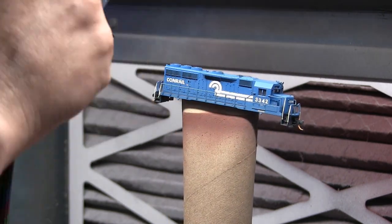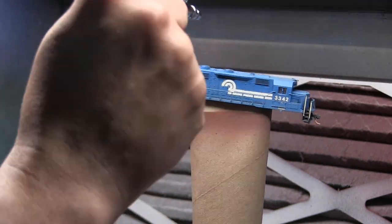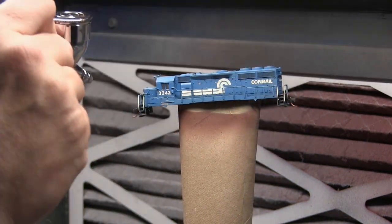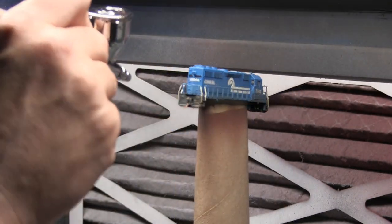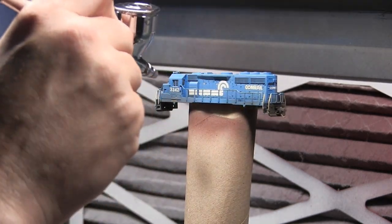Now we're in the spray booth doing weathering. First I'm going to coat the whole shell with Model Flex Sand to kind of blend everything together and tone it down. Then we're going to come back with a 50-50 mix of Grimy Black and Rail Brown. I'm just going off the pictures of 3342 and trying to emulate the weathering to match the photo.